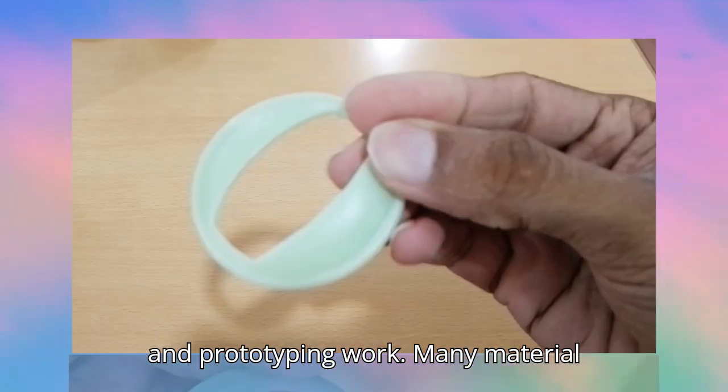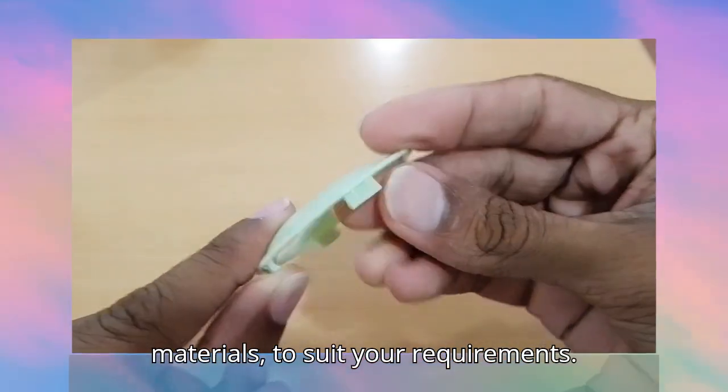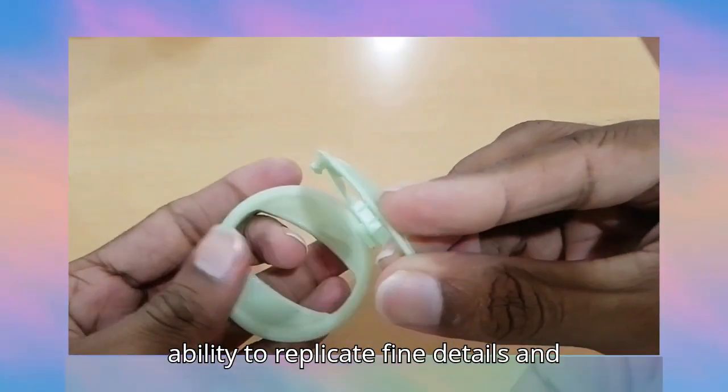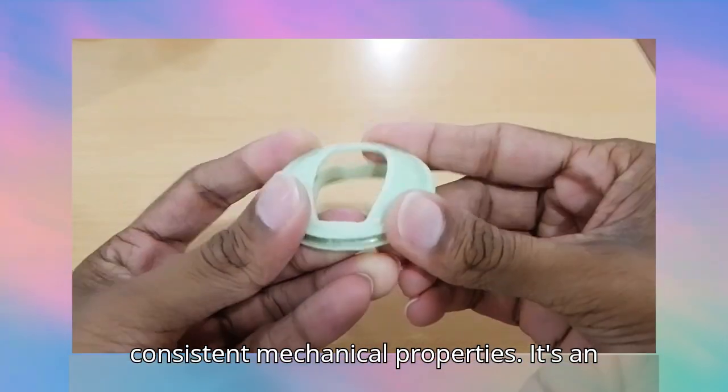Many material options are available, such as rubber-like materials and transparent materials, to suit your requirements. Vacuum casting is highly valued for its ability to replicate fine details and produce high-quality parts with consistent mechanical properties.